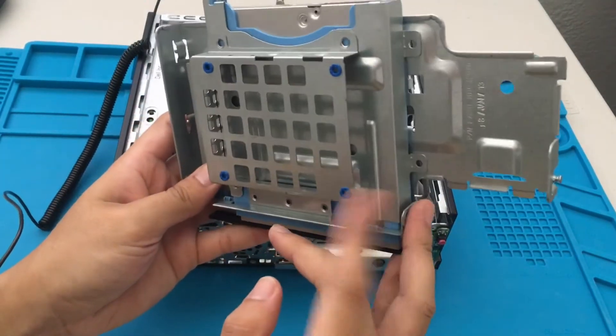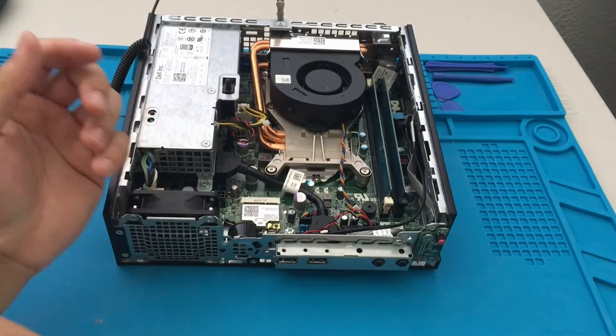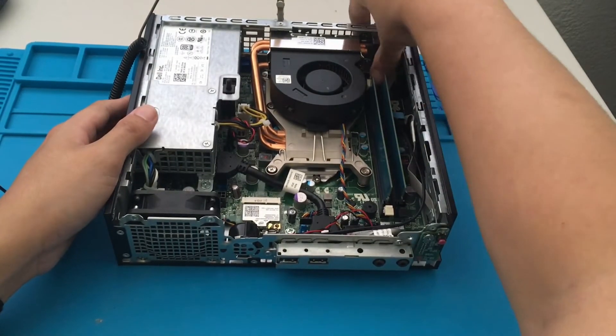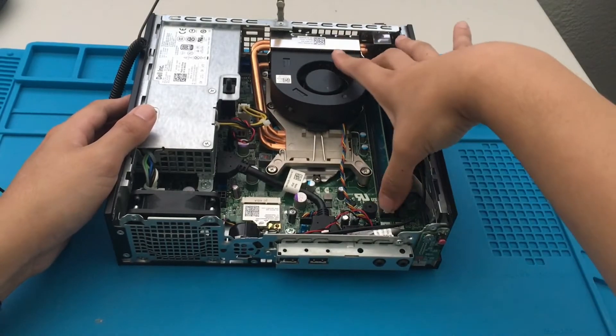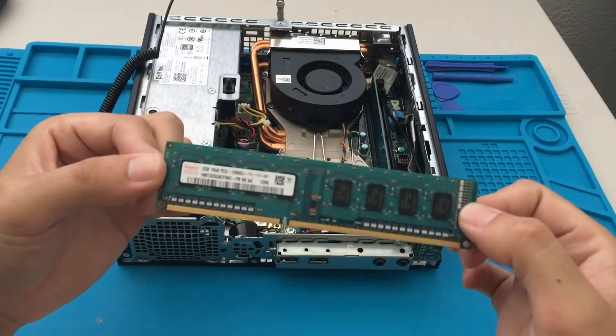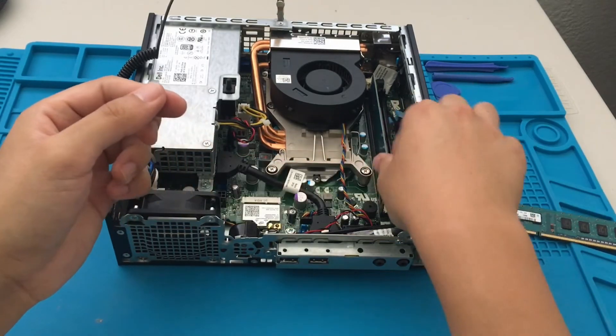This is where we're going to put our SSD. I'm gonna have to buy one — probably go with 120 gigabytes since this is a budget build. There are two 2-gig RAM sticks, so four gigs of RAM total. They look like they're in pretty good condition. Let's see how well it does.